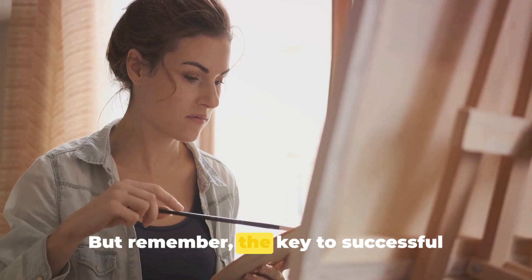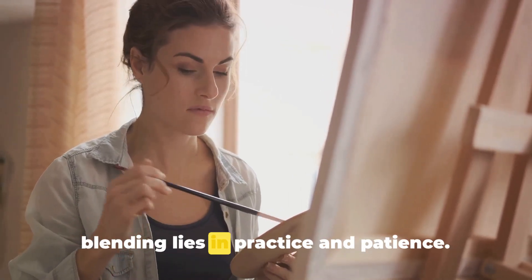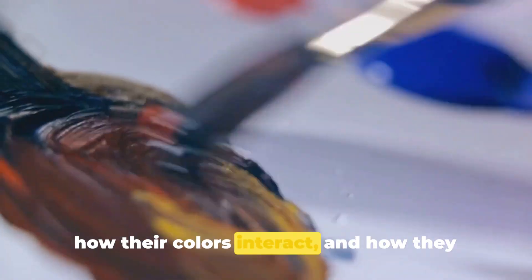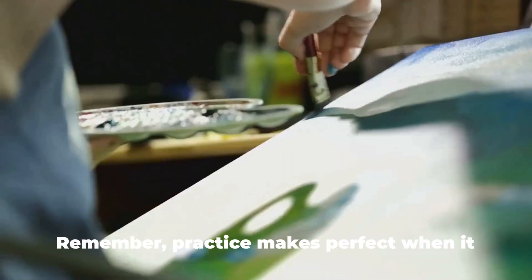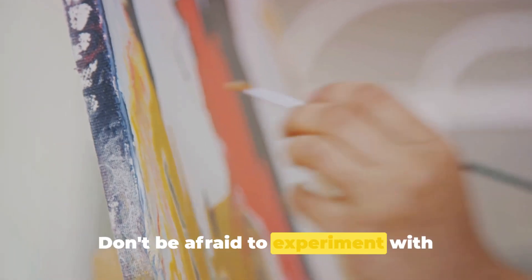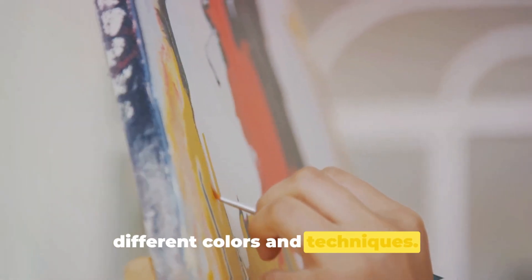But remember, the key to successful blending lies in practice and patience. It's about understanding your markers, how their colors interact, and how they can be manipulated for the desired effect. Practice makes perfect when it comes to blending — don't be afraid to experiment with different colors and techniques.